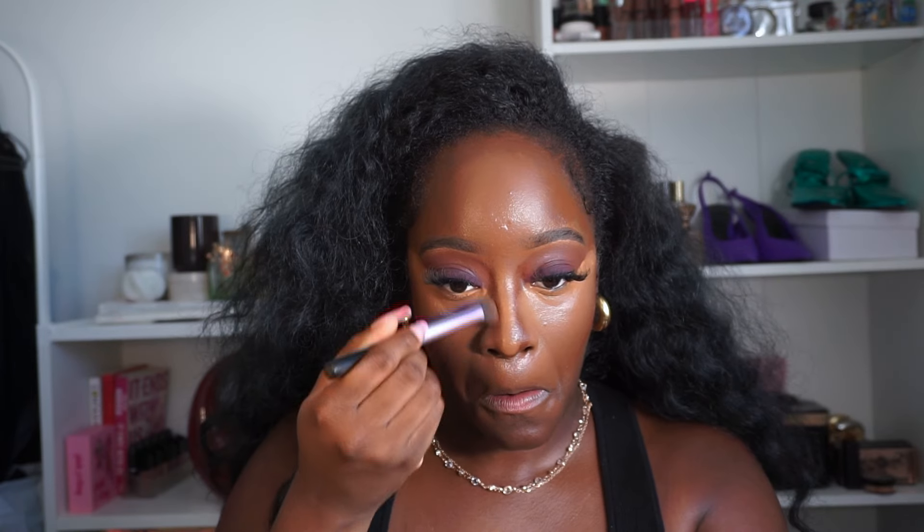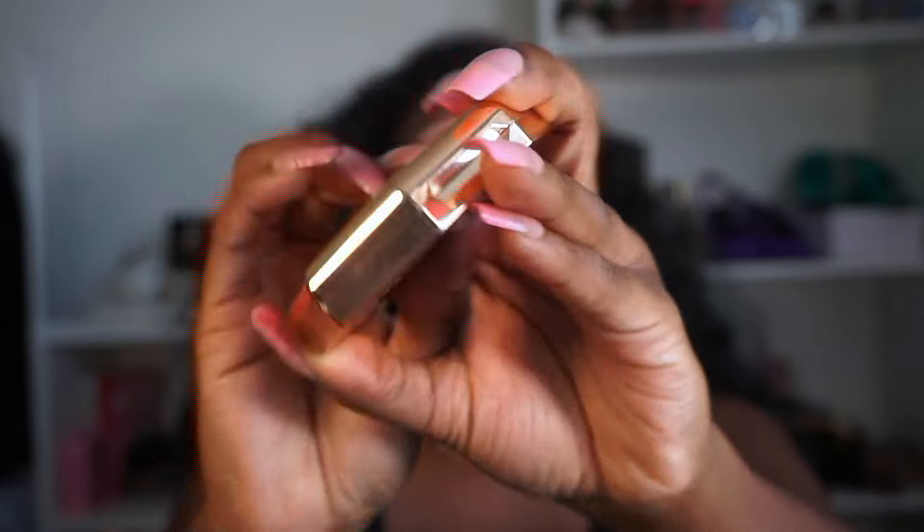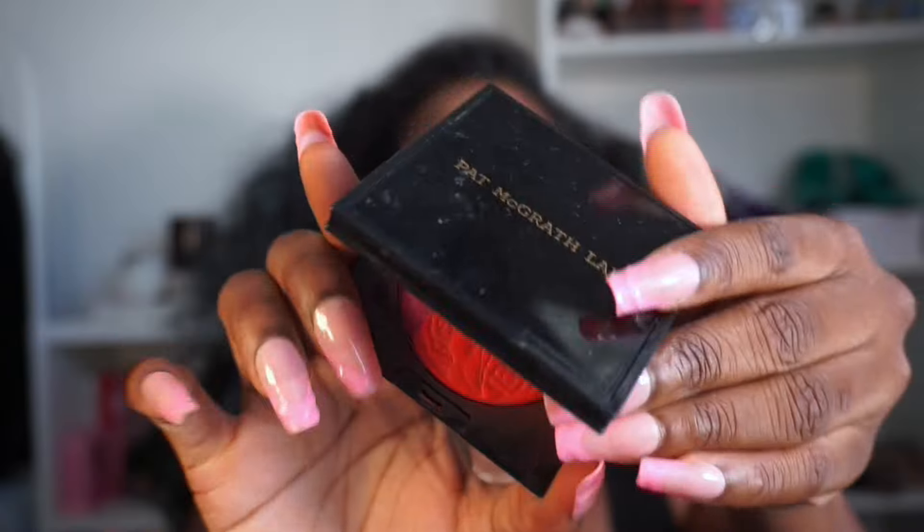I mean, look at this concealer - flawless coverage, shade, everything is just giving. I'm going to try something different - I'll use my e.l.f. plumping gloss in Cosmo Rose, it's like a really bright milky pink. And use some of my Fenty to calm it down a little bit.